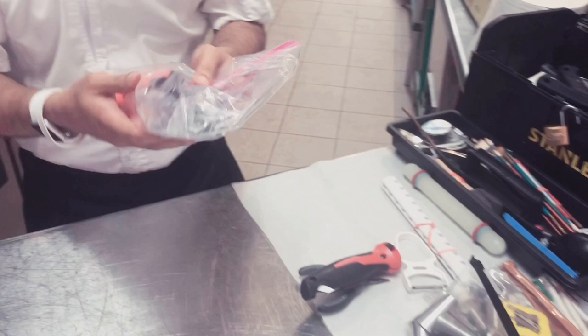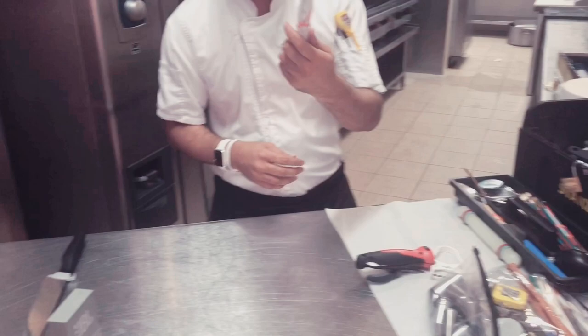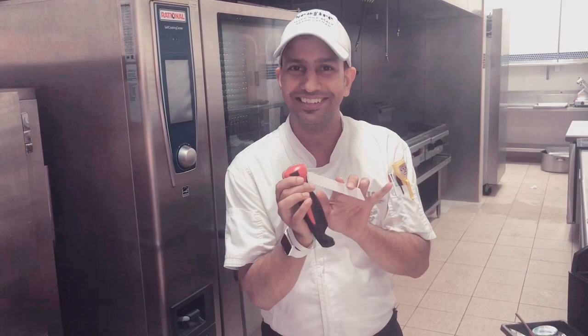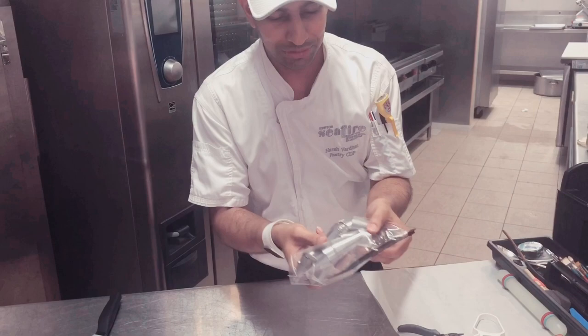Then I have got a set of fondant cutters, very helpful to make borders or something. We have got this tool we normally use for wedding cakes to cut the dowels that we put inside. Then I have got a set of nozzles — you will find every set of nozzles. I normally use French tip, open tip.